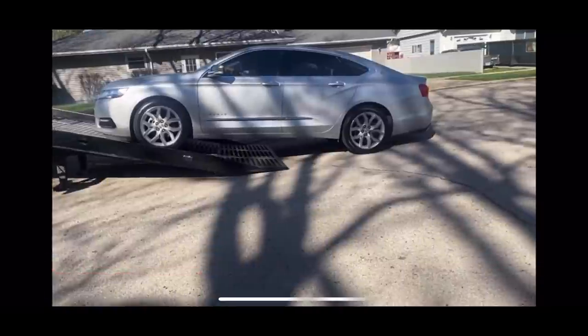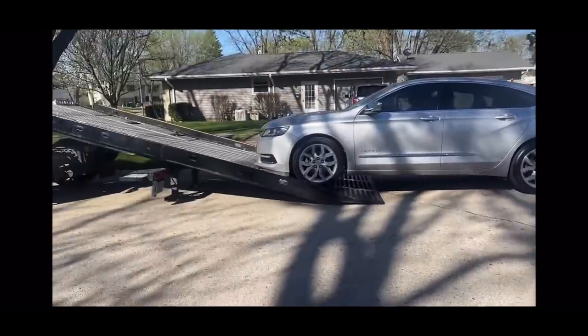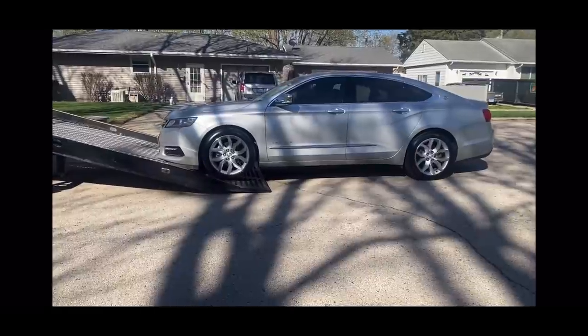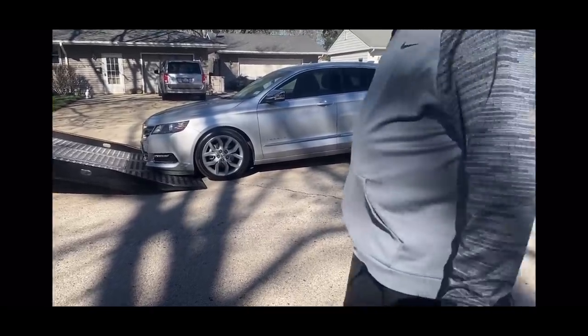Right now I am on my way to a body shop. For those who know, when my car got delivered, the lady that brought my car down actually scraped my bumper. They thought I was being dramatic about it until I sent them the pictures. I'm going to show you all once I get out the car — I'm about to go get an estimate to get my bumper fixed.